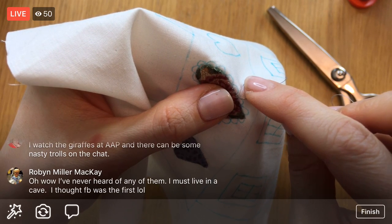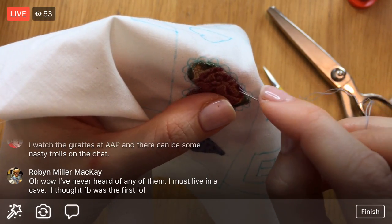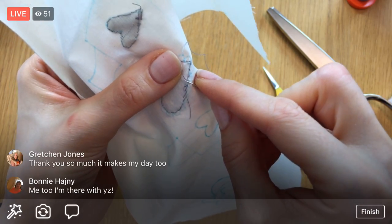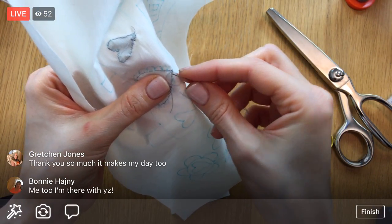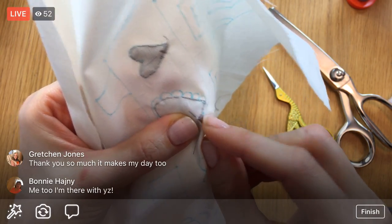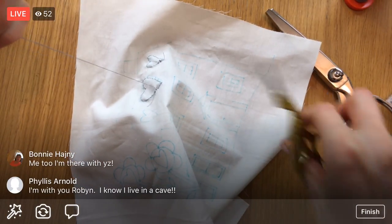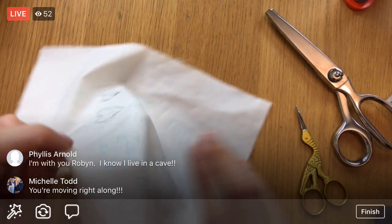We are done — I'm going to do one more stitch, go to the back, and we are done with heart number two. Dang, we're cruising! I wasn't sure we'd finish the second heart and get a start on the third one, but we're easily getting to the third heart. Maybe we can get the third heart done today too.